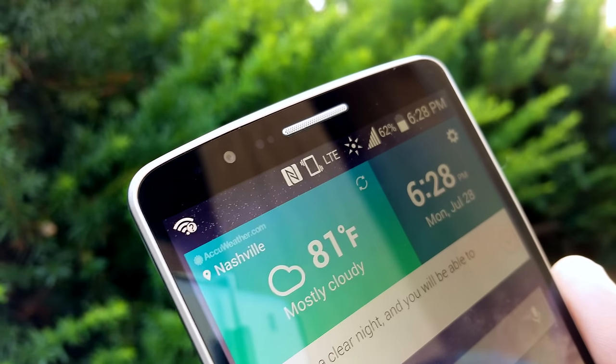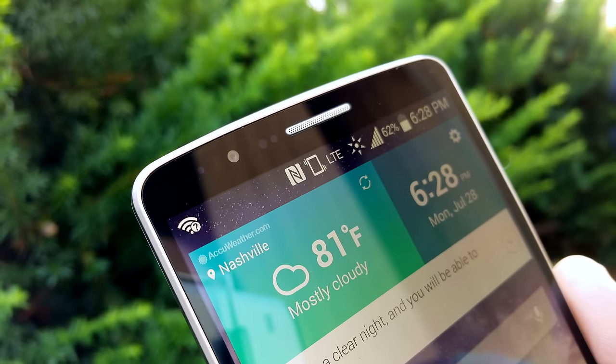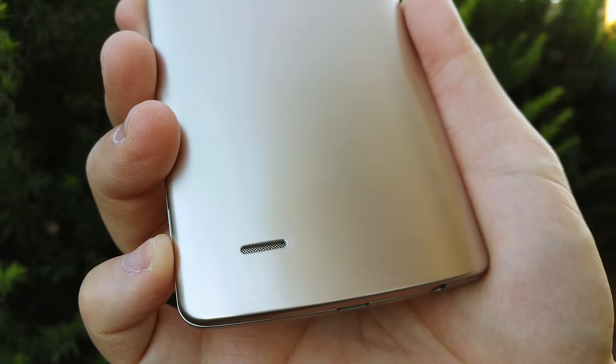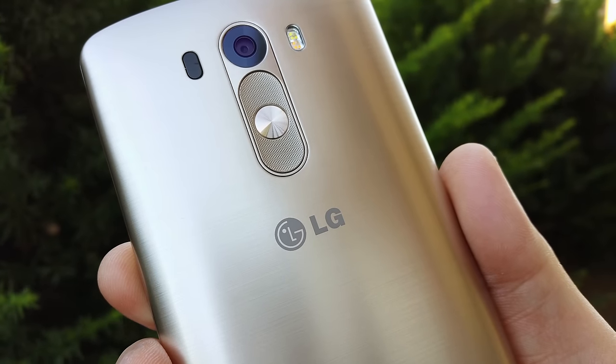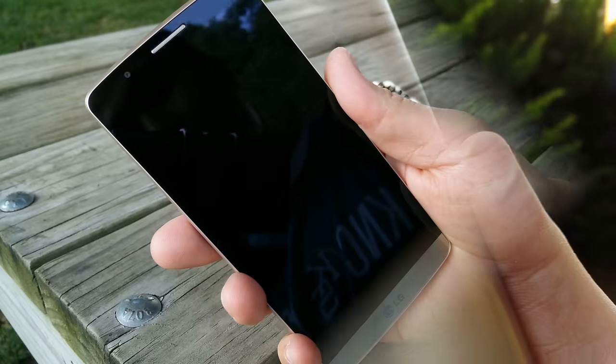Right above that Quad HD display you'll find your array of sensors and a 2.1 megapixel front-facing camera, which isn't the best quality but definitely does its job. On the back you have a 1 watt speaker which sounds pretty good, and a 13 megapixel camera with the industry-first laser focus.